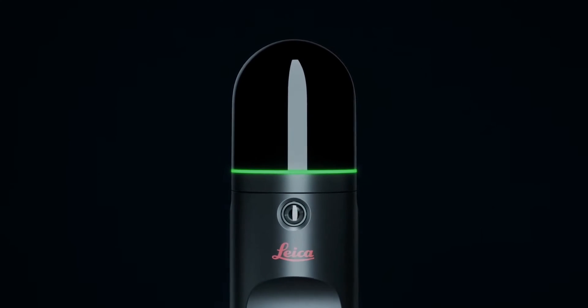Hey guys, Chris from Florida Drone Supply, and today we have a very special unboxing and an introduction to a game-changing piece of technology, the Leica BLK2Fly.